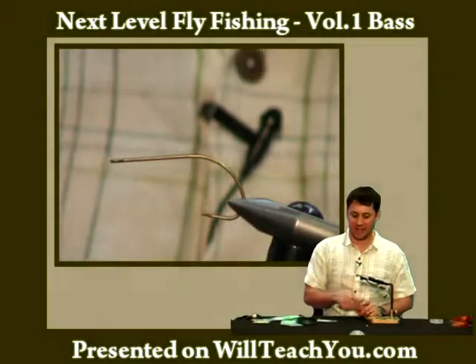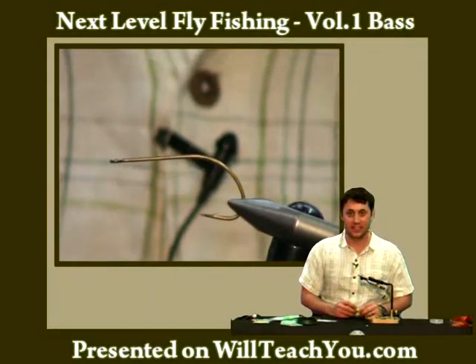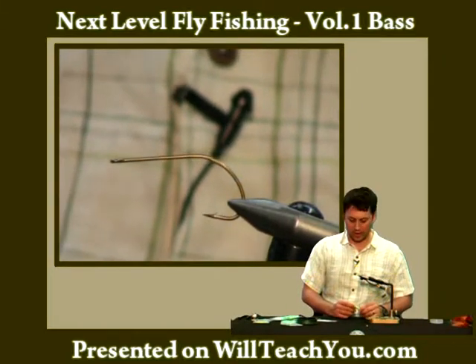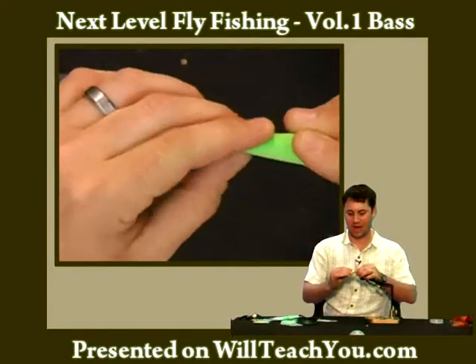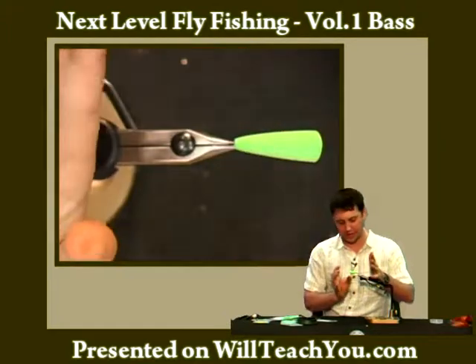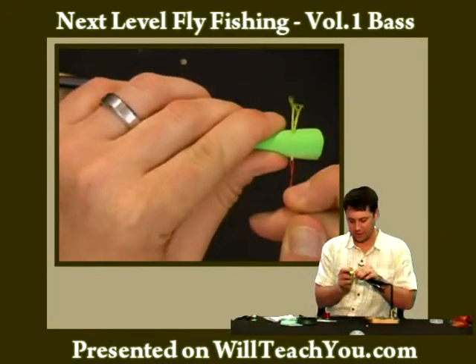The first thing I have here is a size 2, 8089 Tiemco bass stinger hook. Really any long shank hook for this will work. We're going to take a chartreuse — this is a Perfect Popper by Wapsi — and basically what we're going to do is just put it on the hook and begin to pull it through the popper body.